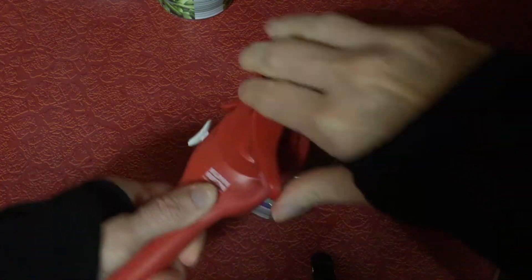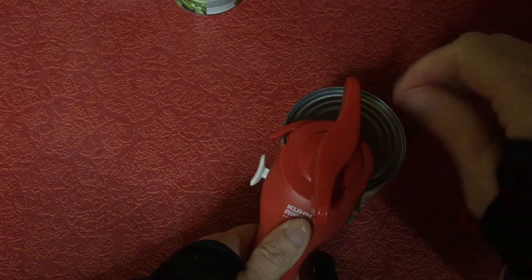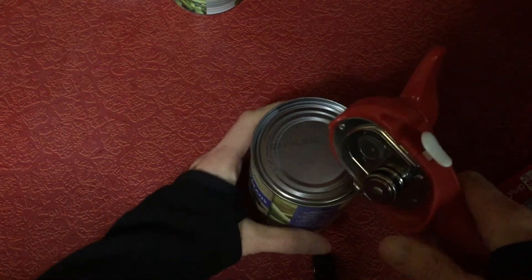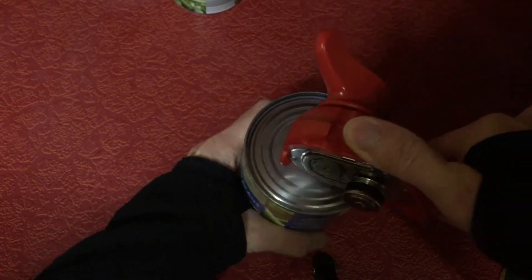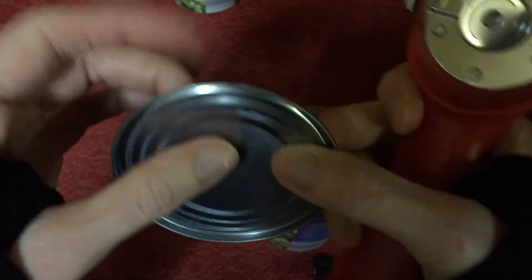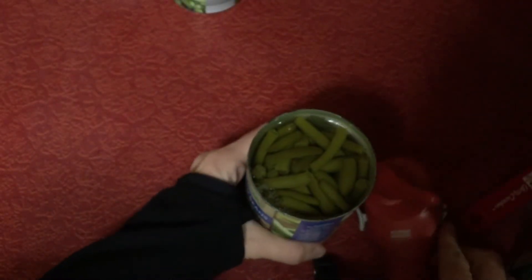On the second one — just turn all the way around. Once you go around the outside it gets easier. When you come back to where you started, just turn it to the left a little bit and it'll release. Then to get the lid off again, use this little clipper thing and just pull up — again, there's nothing sharp. This part right here could be considered a little sharp, so just be careful with that.